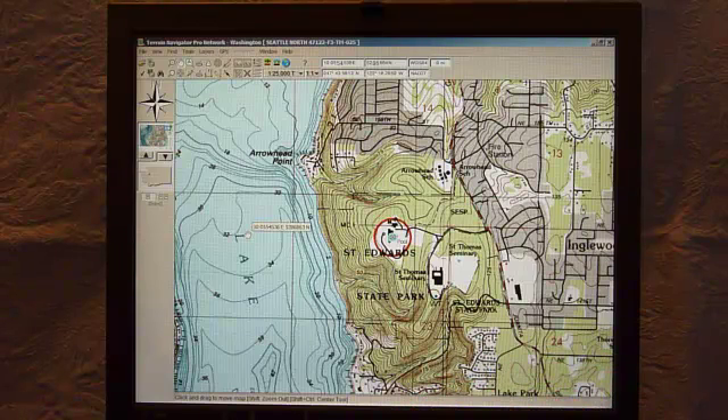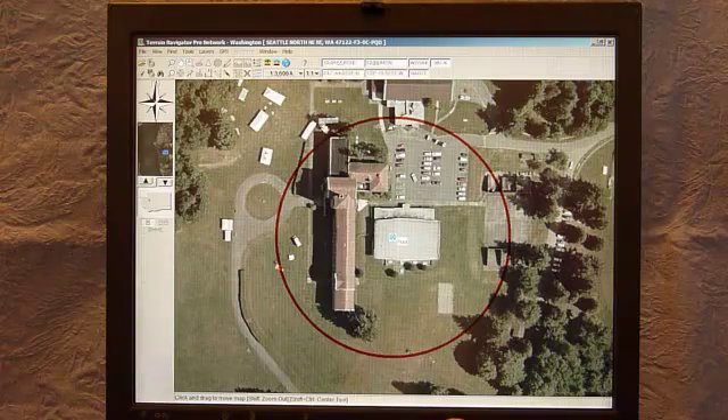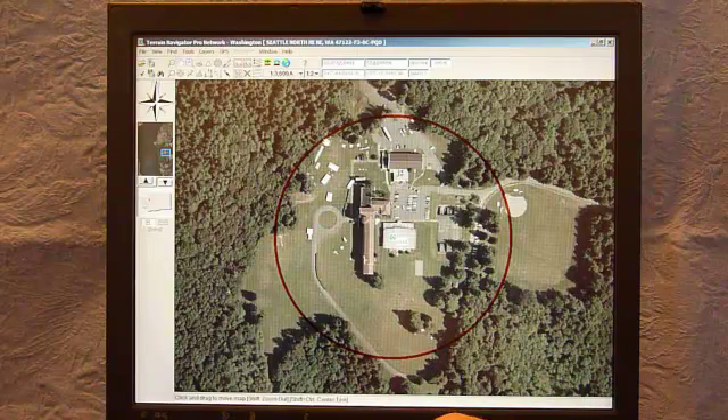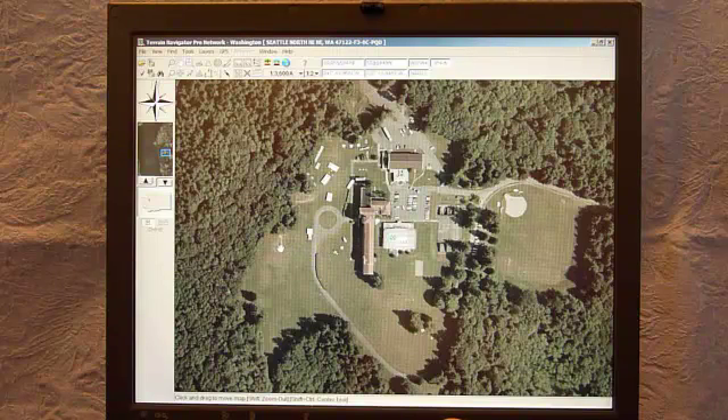Now I want to switch to a higher resolution map. The highest I have here is 1 to 3,600. Here is the area of interest — I'll zoom out one level and get rid of the red ring. Whether I'm a search and rescue unit doing an evidence search, a park manager considering revegetation or rerouting a trail, or a realtor looking to lease or subdivide an adjacent parcel, this is a lot more detailed than the 1 to 24,000.